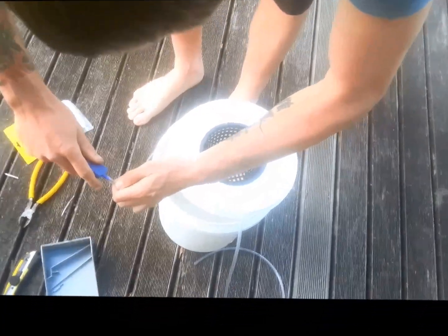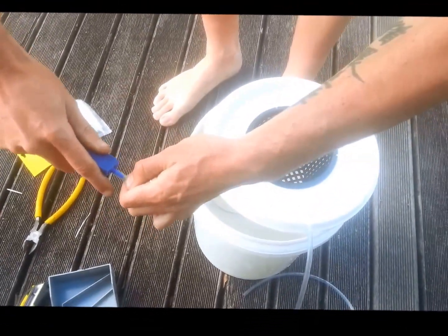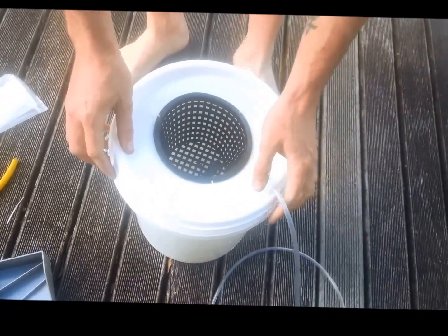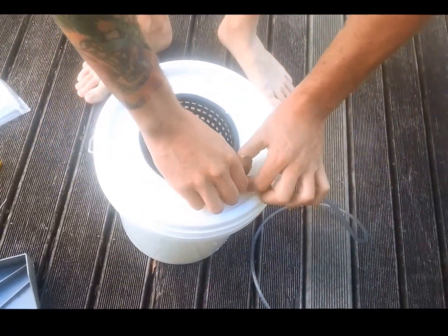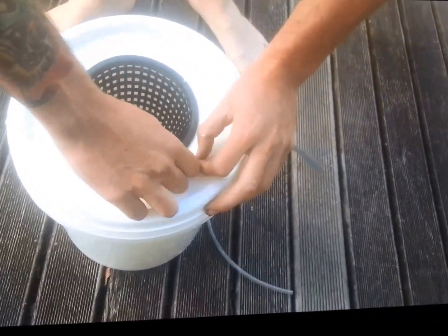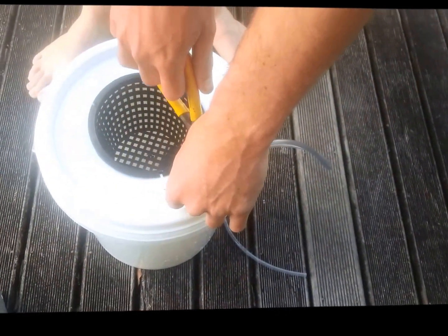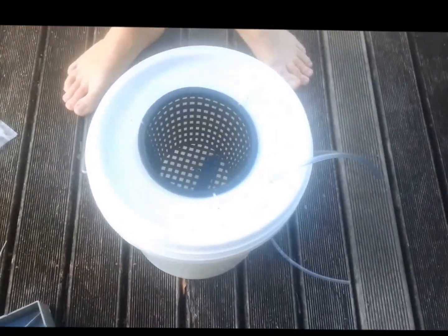Airstone on there, airstone on the end of the hose. Fits in the bucket nicely. Just going to put a little zip tie on there to stop the hose going in too far.